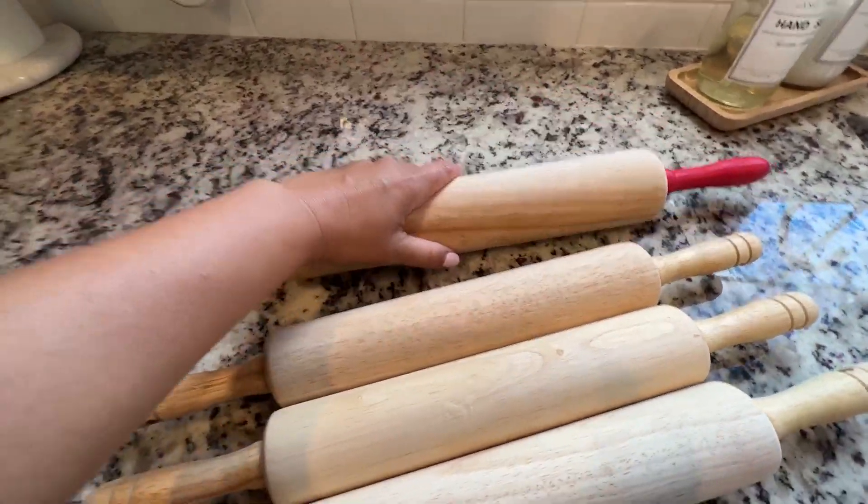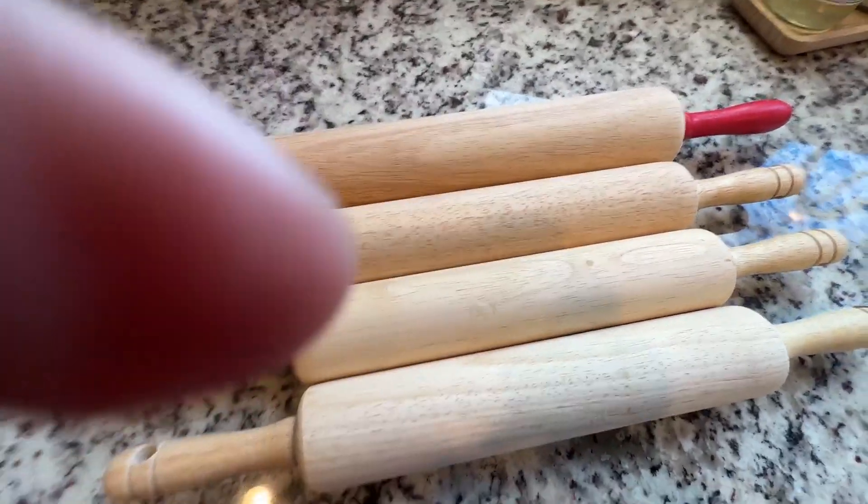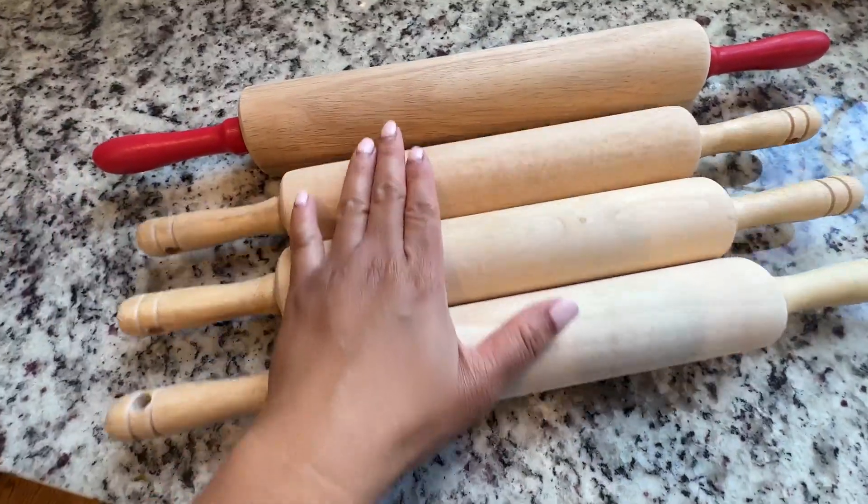Comparing the size, this one is a lot bigger. It probably doesn't look like it that much on video, but it is a little bit bigger than the rest.